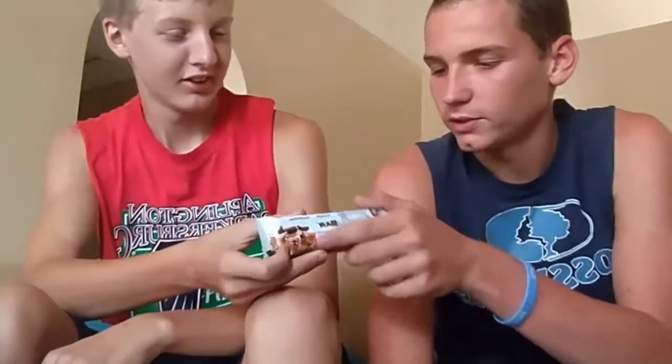Hey you guys, so it's Sean and Gage with Team Bodybuilding. Today we're going to be trying out the Quest Bar, which is a chocolate chip and cookie dough. It's got 21 grams of protein, 4 grams of net carbs, 14 grams of fiber, and it's gluten-free, and less than 1 gram of sugar. So stay tuned and you guys will watch us try it.